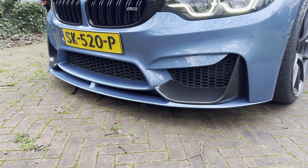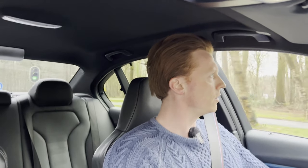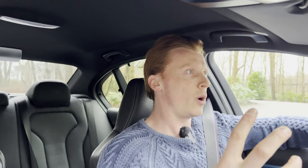Then we have this massive front spoiler, also M-Performance, partly in carbon fiber, partly in the color of the car. Do I like it? I think it's all right, maybe also a bit too much, but maybe I'm just a very normal guy. So another thing I'm not sure about is the fact that it has spacers on the car. Yes, it does make the car look more bulky, more muscular, but again, maybe I do think it's a bit much.